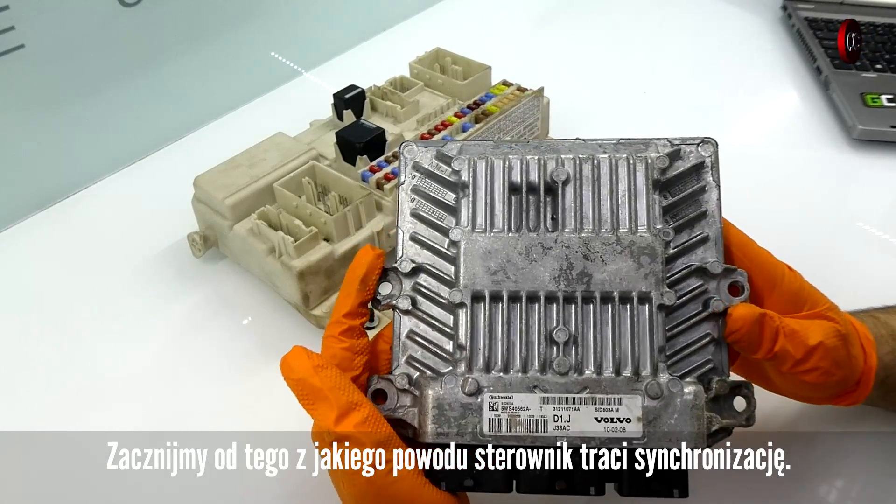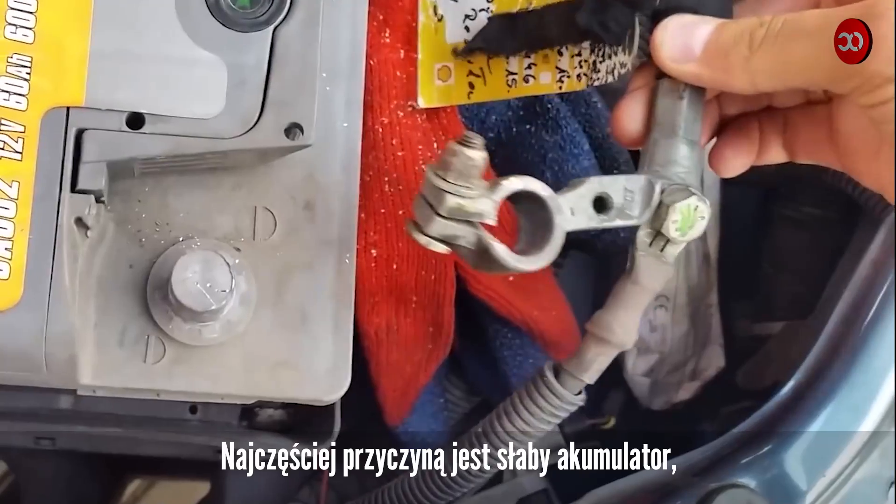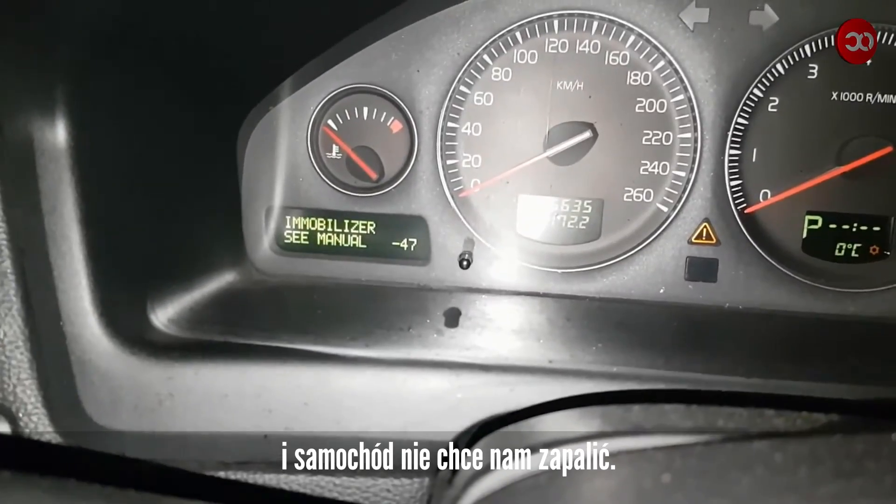Let's start with the reason why the controller loses synchronization. Most often, the cause is a weak battery — when you try to start, the IMO light comes on and the car won't start.